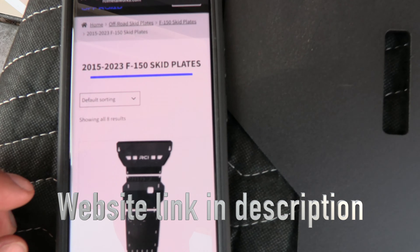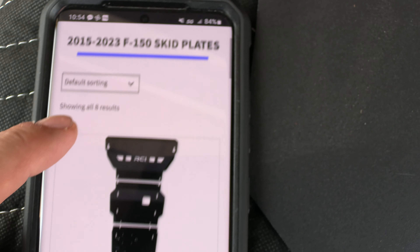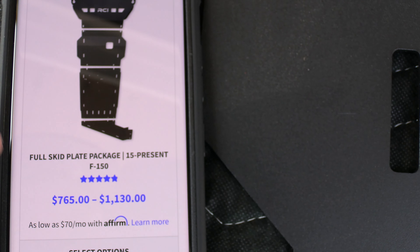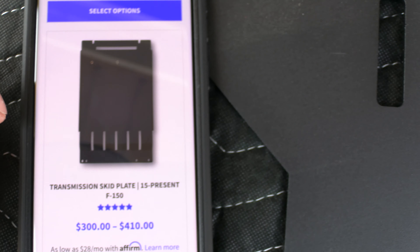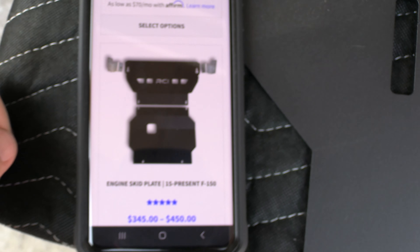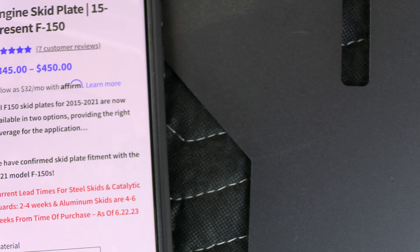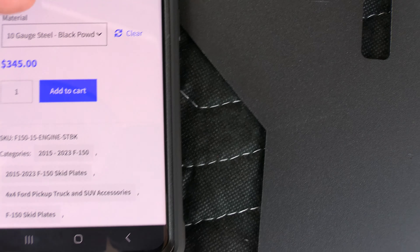If you go to their website and click on off-road skid plates, then go to the F-150 and then 15 to 23, you'll see the different types of skid plates they have. This is their full skid plate package where you get the catalytic converter and exhaust protection, and then this is the one I bought. You can see the other sections they sell — basically all their products. I really liked this one because it replaces the factory cardboard piece. You can get the steel or the aluminum, and I went with the 10-gauge steel, which was $345 for me.